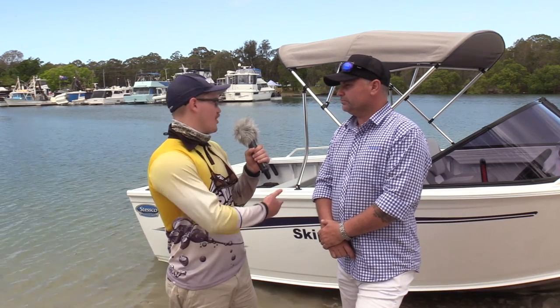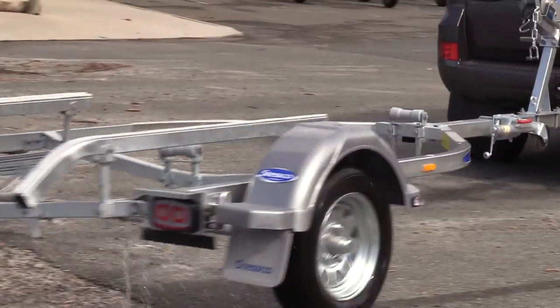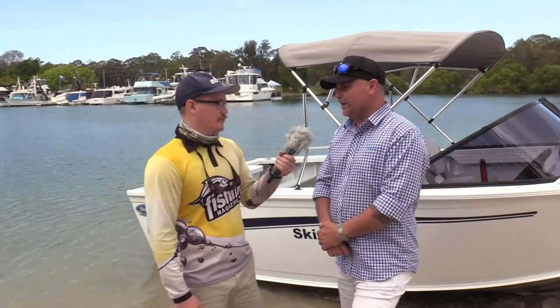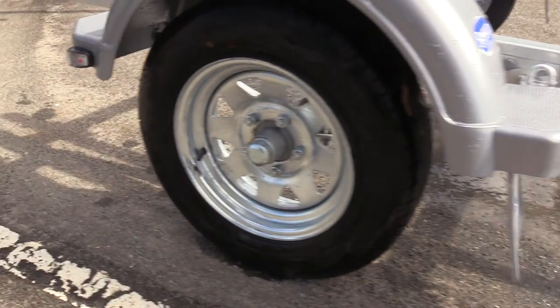You actually sell these on a Stesco trailer made by Dumbia — what's the benefit of that? All our boats are set up to be sold on the Stesco trailers by Dumbia, and there are some warranty advantages that the customer gets by choosing those trailers.